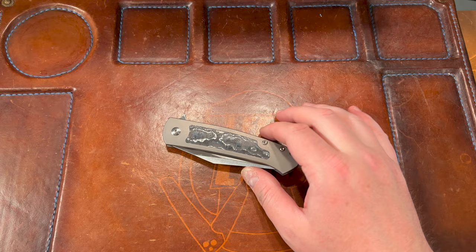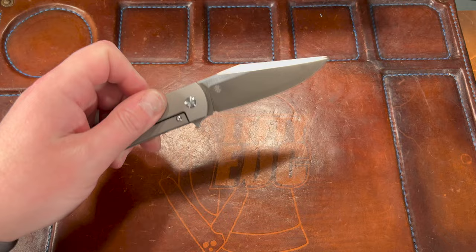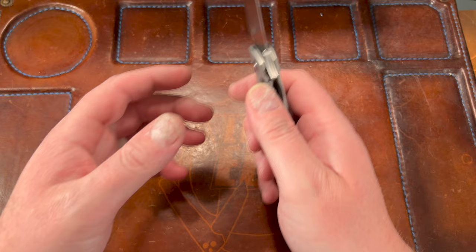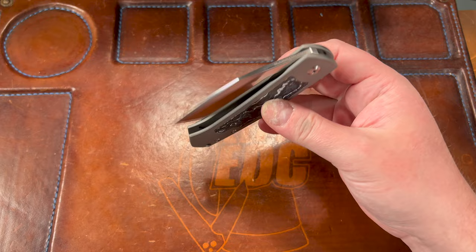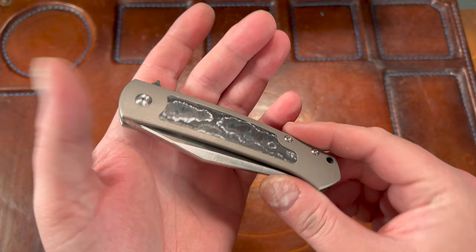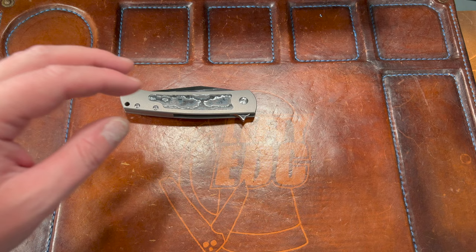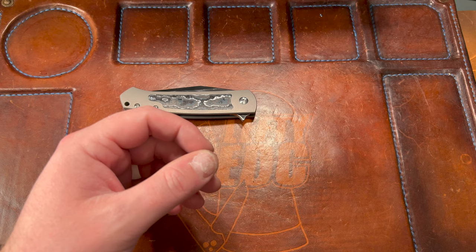Hey guys, Kev here, and I want to do my full review on the MBK Pincher. Quick backstory: I got the full ti one in M390 to begin with. I had a little bit of an issue where the lock bar seemed to want to push over, and when I would disengage it would just kind of sit up instead of dropping. I got a new one, and Sanford was gracious enough to let me get a white storm fat carbon version with the ZDP-189 sanmai steel, because I wanted it to match my Slayback which has that sanmai.